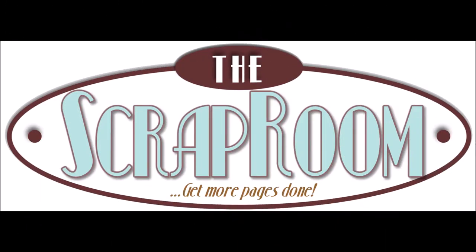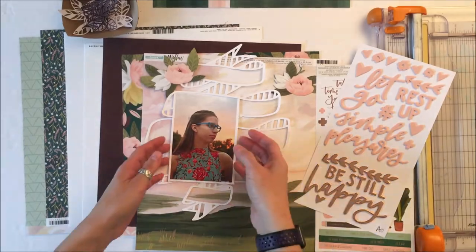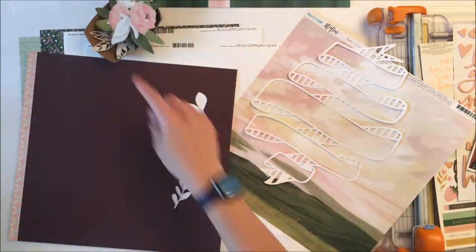Hey Scrappy Peeps, Susanna here today for the Scrap Room. I'm sharing this layout I created using the One Canoe Two Willow collection in the November flavor of the month kit. I also have the pattern paper add-on as well as the embellishment add-on.